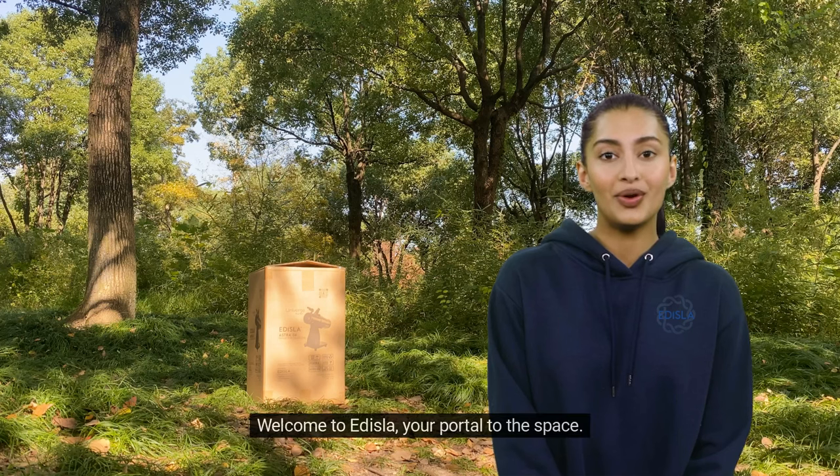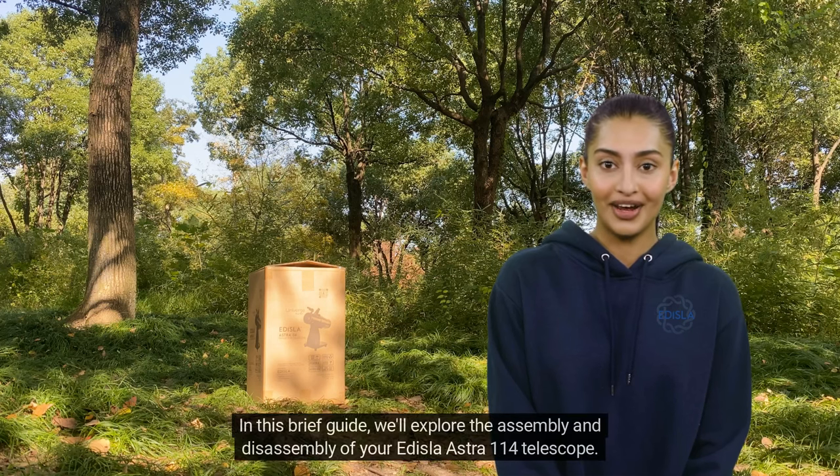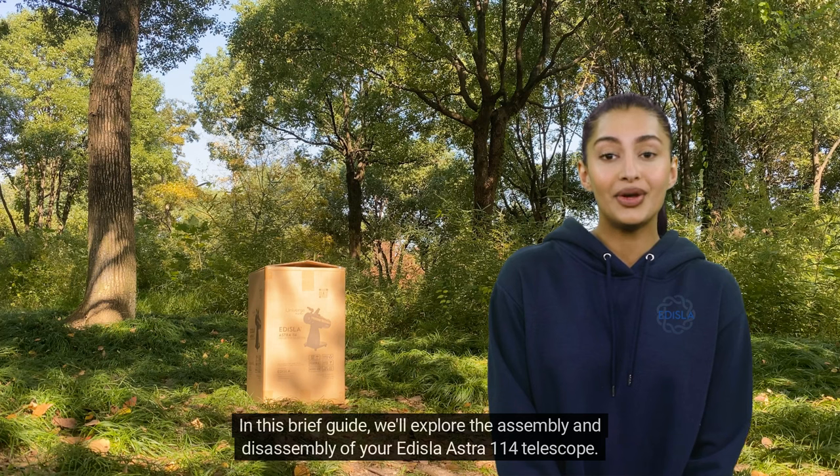Welcome to Edisla, your portal to the space. In this brief guide, we'll explore the assembly and disassembly of your Edisla Estra 114 telescope.